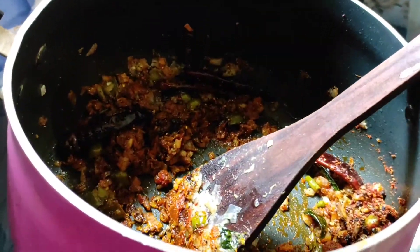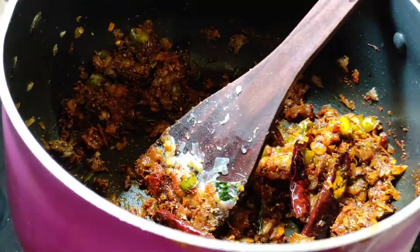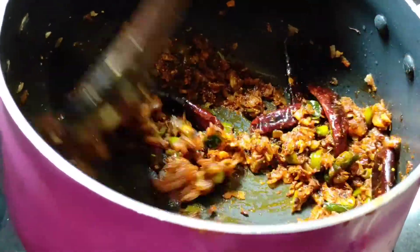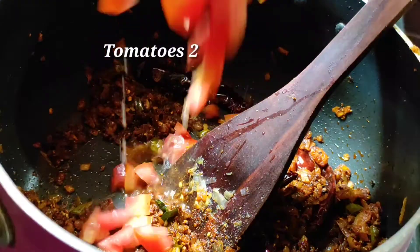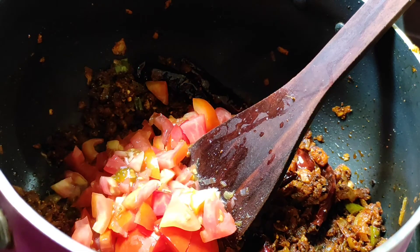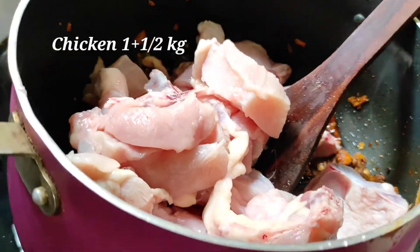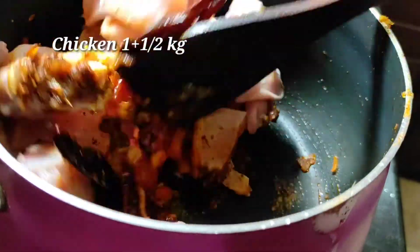Stir the gravy of your masala. Stir the gravy in low flame and add the pork. Stir whole grain in low flame. Stir the gravy in between. 1 kg chicken will be cut over.